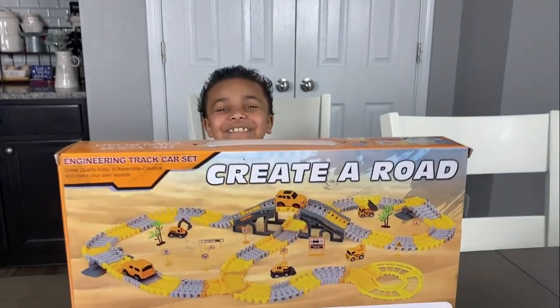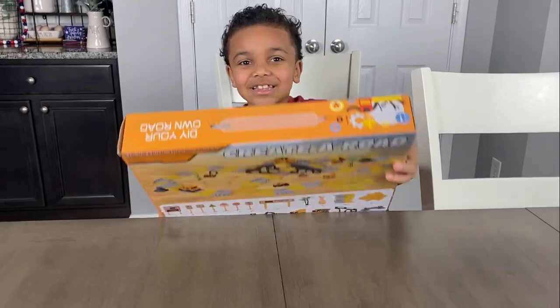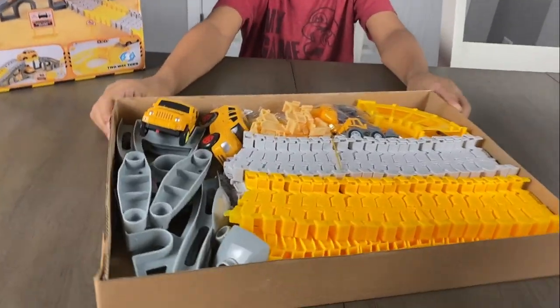Are you ready to get it out the box? Let's get it out the box! We got it out the box! So, this is all the pieces that come with it.